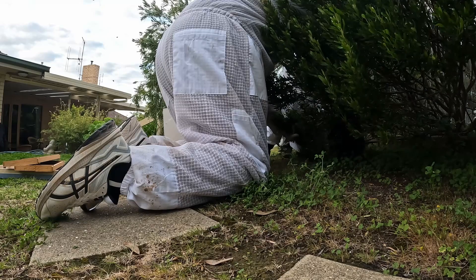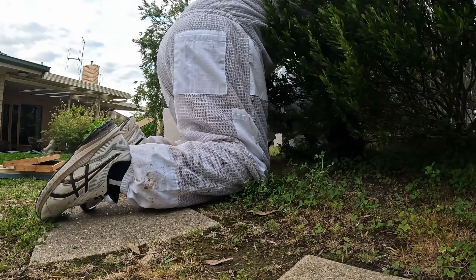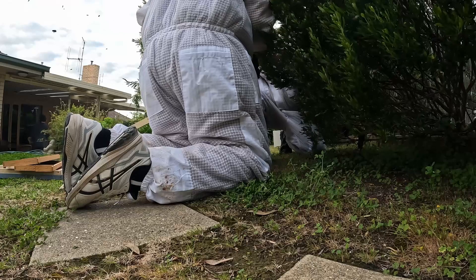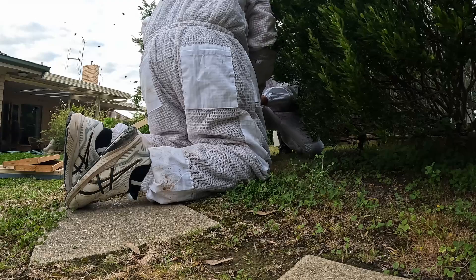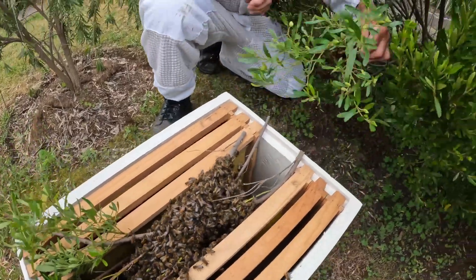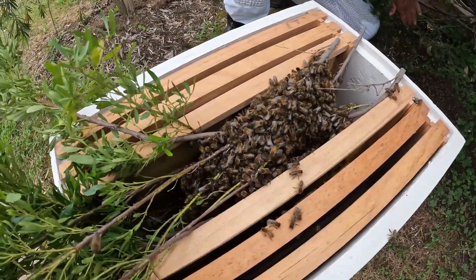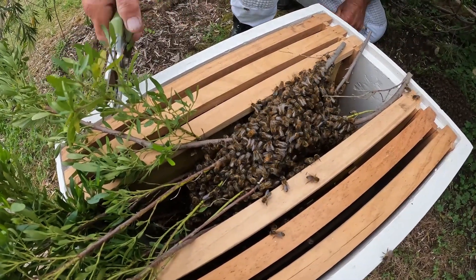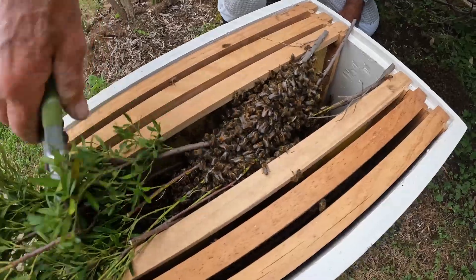We're getting a bit of free pruning done too. Whatever you have to do, just do it. I've just got to make sure he doesn't prune my fingers. As you can see, we've just cut that branch off and just dropped them into the middle there, nice and gentle. If you can move them gently, bees will stay fairly calm — unless they've got a nasty queen. I've got this box the wrong way around — I've got to spin it around.